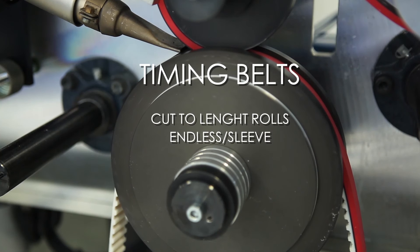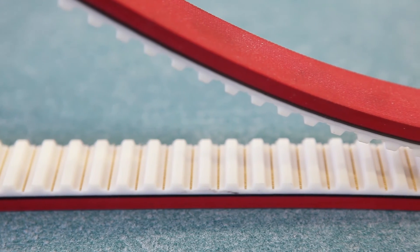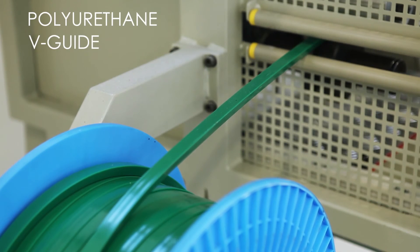Hot air welding is suitable for cut-to-length rolls and endless timing belts, as well as polyurethane V-guide belts.